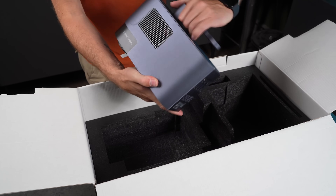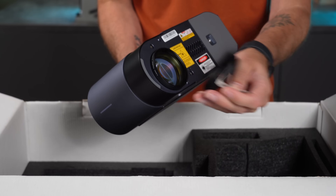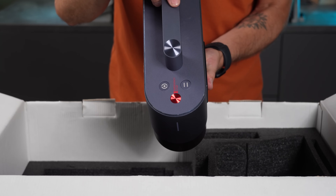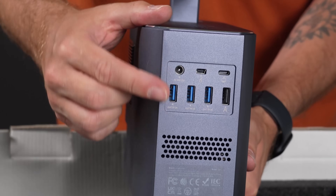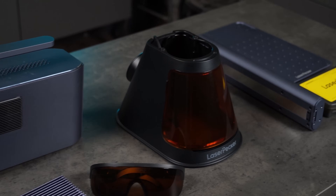Then there's the laser unit itself. It's heavy, solid, and has a sleek, clean design. On the bottom, you've got the lens, which is protected by a cover. Exhaust vents for the fan are on the sides. On top are control buttons and a safety switch to abort operation, and on the back you'll find the connection ports. All the parts feel really well made — precision machined from aluminium alloy, with that cool slate blue finish Laserpecker is known for.